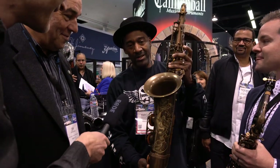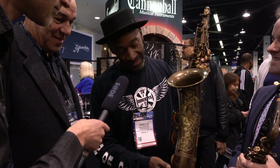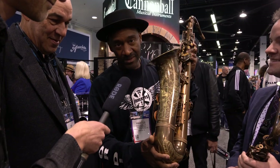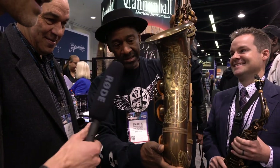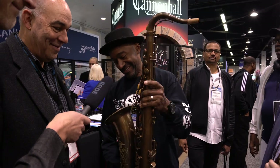It's a Cannonball — I think it's called the Brute finish, and this engraving is really impressive. Look at that! Have you ever seen anything like it? I'm just going to walk away like this is mine and see if it works. He's still waiting for the bass clarinet, so there you go — you heard it from Marcus.